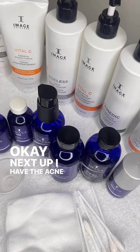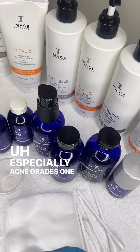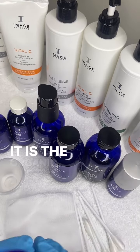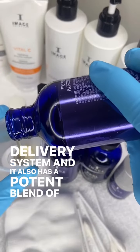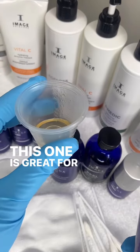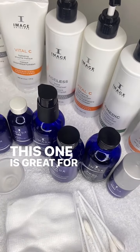Next up I have the Acne Lift. This is a great starter peel for acne-prone clients, especially acne grades 1 and 2. This is a level 1 peel. It has an organic aloe vera gel base, which is a gentle delivery system, and it also has a potent blend of alpha and beta hydroxy acids. This one is great for kicking that pigmentation to the curb and kick-starting acne treatments.